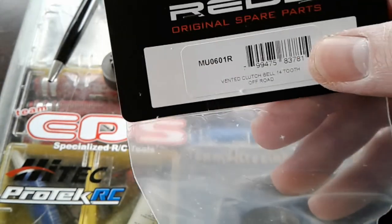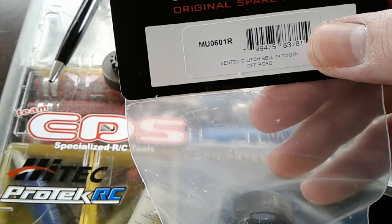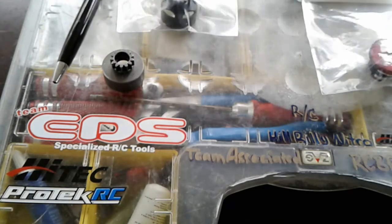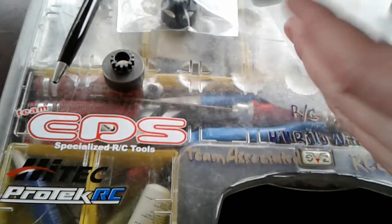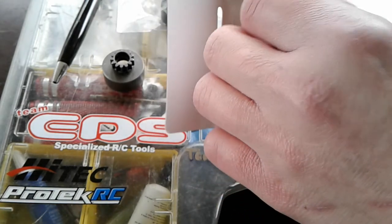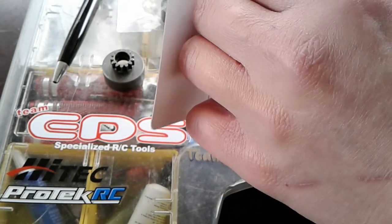And the clutch bell — this is a 14 tooth and I'm going to talk more about that in just a minute. Anyways, let's open this up. I've already had it open but I guess we might consider this an unboxing.